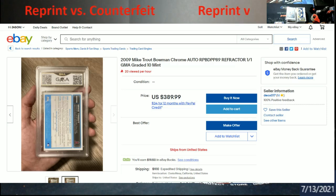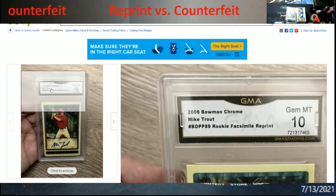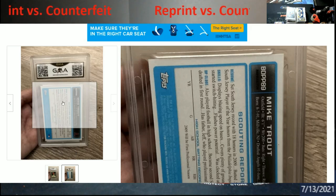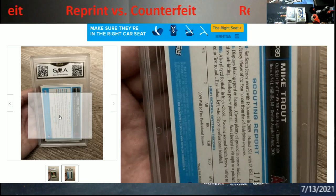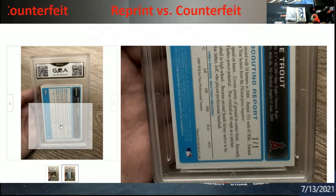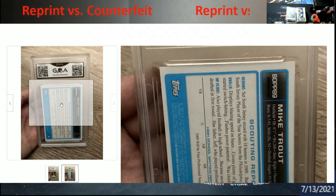Let's look at this other one — they're calling it a refractor, they even called it a superfractor in the same title. In the upper left-hand corner it says 'certified auto.' At the bottom in blue it says TM and 2009. There's nowhere on here showing a different date of when this card would have been reproduced — this is a counterfeit card, straight counterfeit. If it were a reprint there would be a different date at the bottom. Plus, Topps is generally not going to reprint a superfractor — they might reprint a regular card, but not the superfractor.